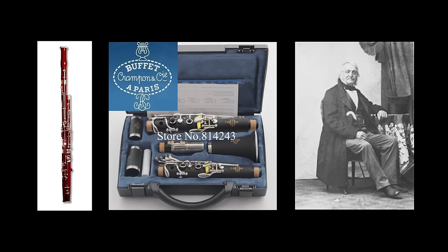The main system is the Heckel system, which was originally designed by composer, musician, and teacher Karl Allemann Reider. He developed the 17-key bassoon, which is certainly the origin of the modern bassoon as we know it today.